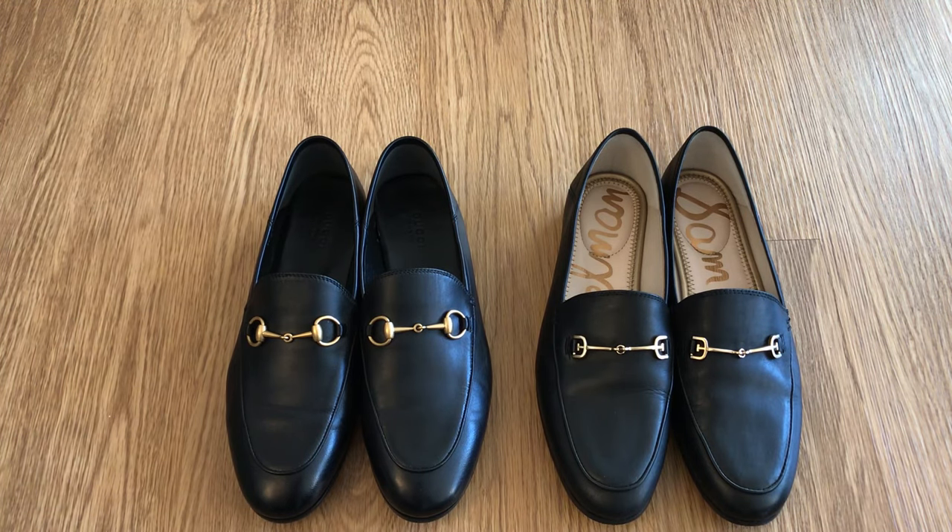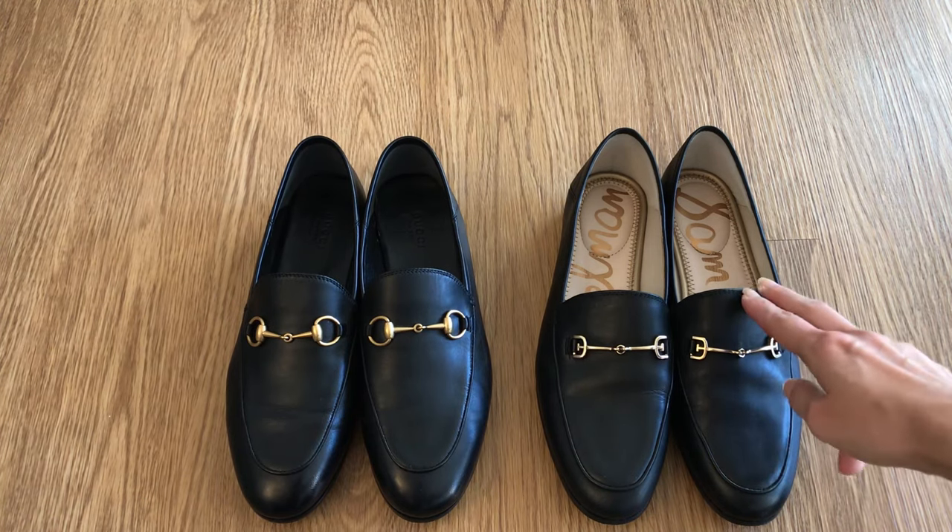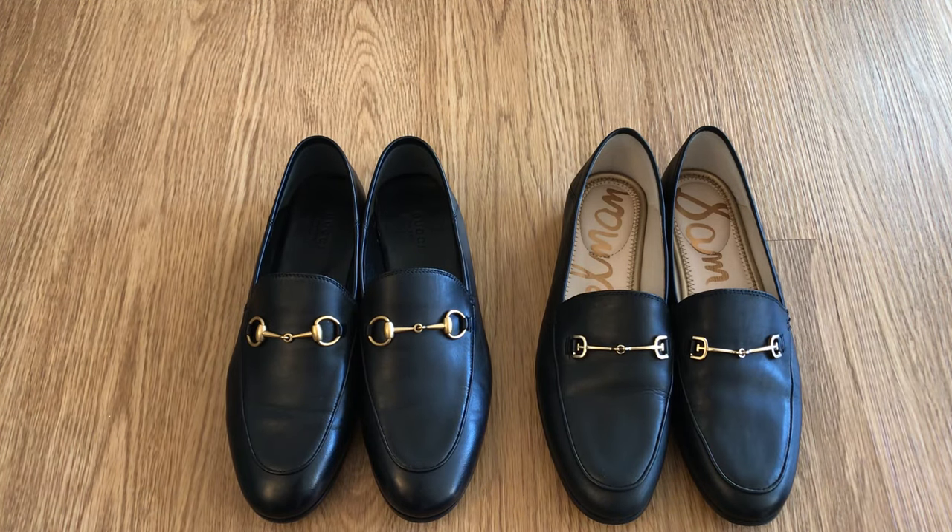I have both of these now and I've worn them both on two occasions each, so I feel it's pretty fair to compare even though it's very early on. I walked a total of maybe 30 blocks on those two occasions with the Sam Edelmans, and the same thing for the Brixtons — roughly between 20 and 30 blocks. Not much distance but enough to get a feel for comfort and wear.